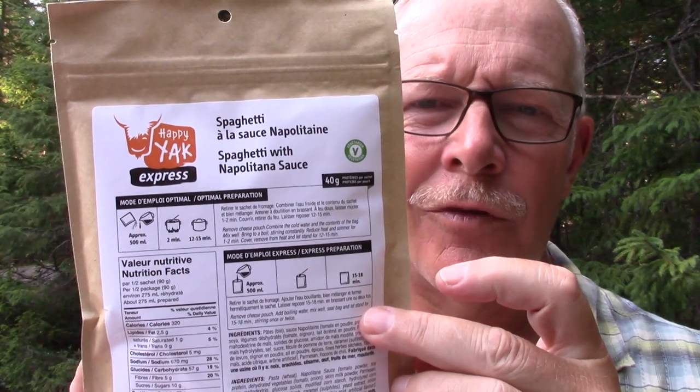The meal we're having tonight is spaghetti with Napolitano sauce — here's a look at the package itself. This is from Happy Yak's Express line of meals. On the back, there are two ways to prepare it: what they call the optimal way, which we'll choose tonight, and the express way, which is what you'd normally consider for these meals.